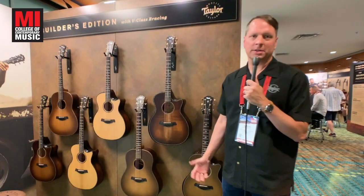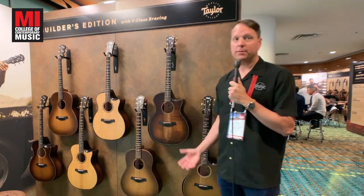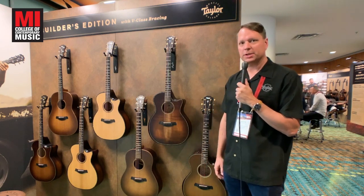Hi, it's Aaron Dablo here with Taylor Guitars at Summer NAMM 2019 from Nashville. Thanks for checking out the Taylor booth. What I'd love to show you is our new K24CE Builder's Edition.